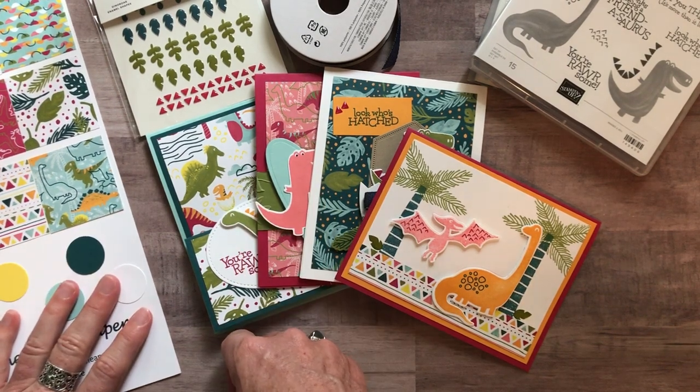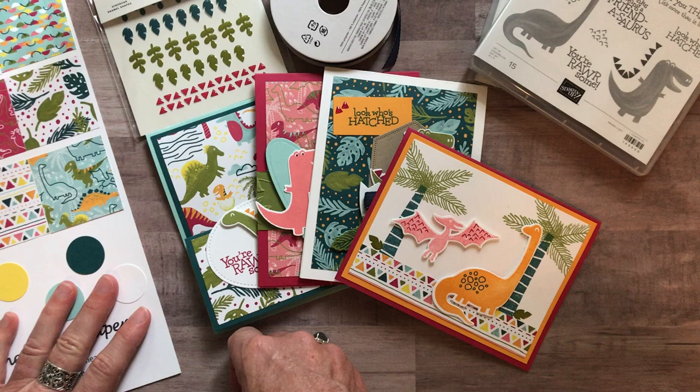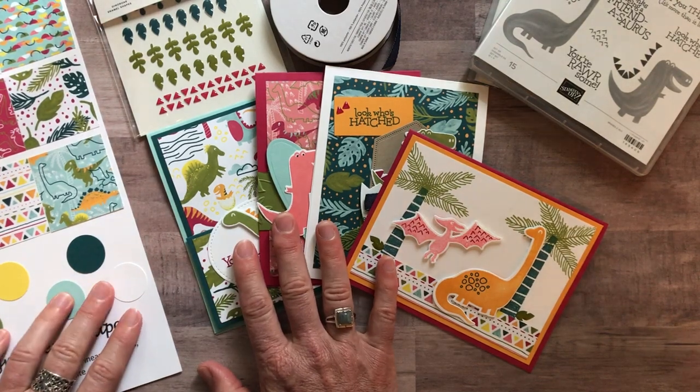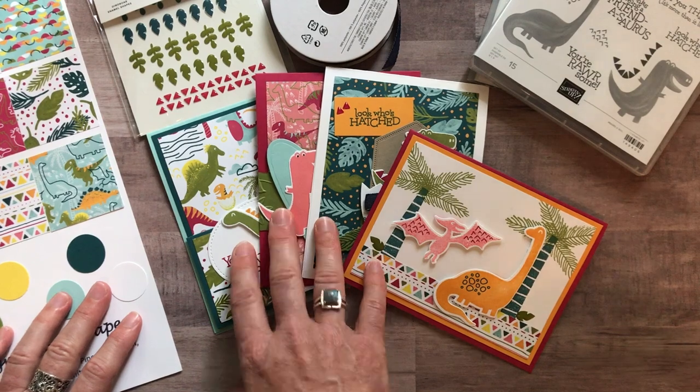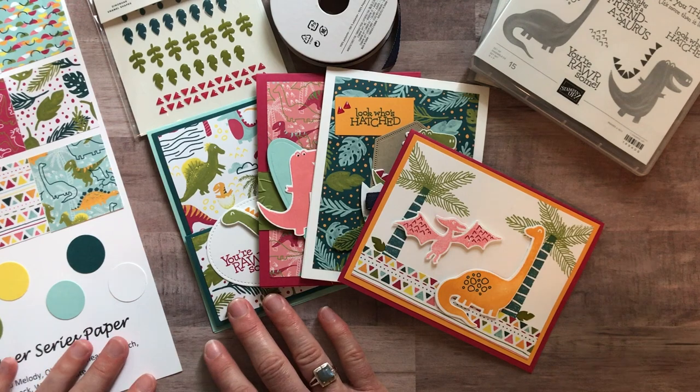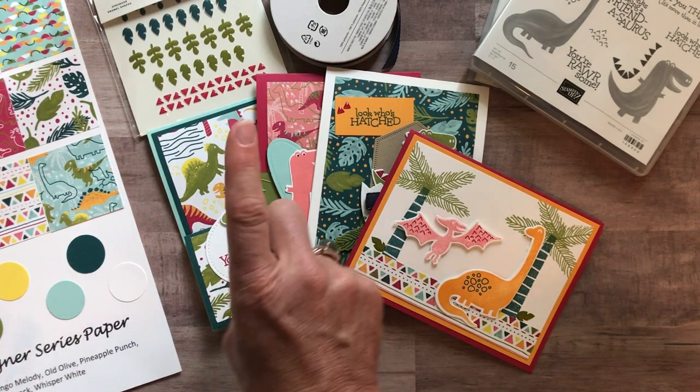Registration ends on Friday, July 19th, and the expected shipping date for all to-go kits is July 31st.